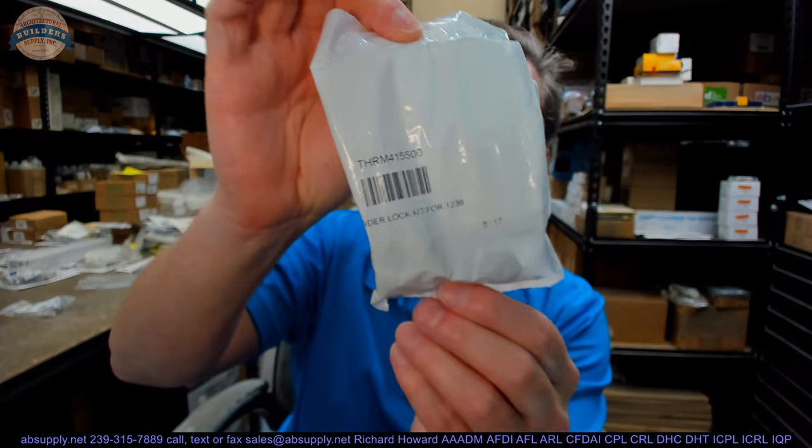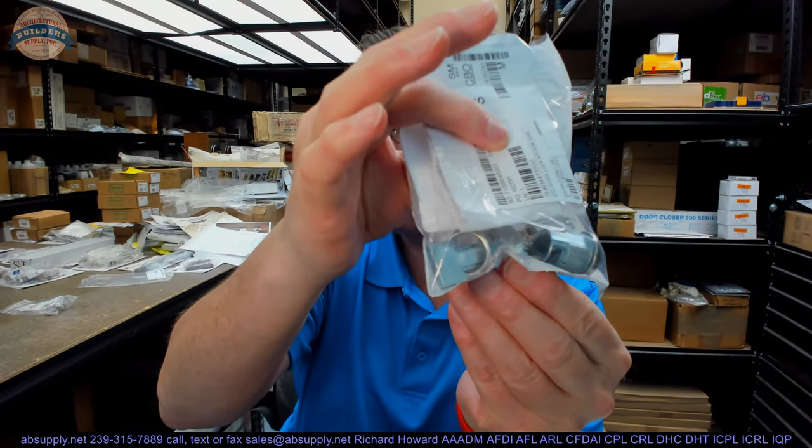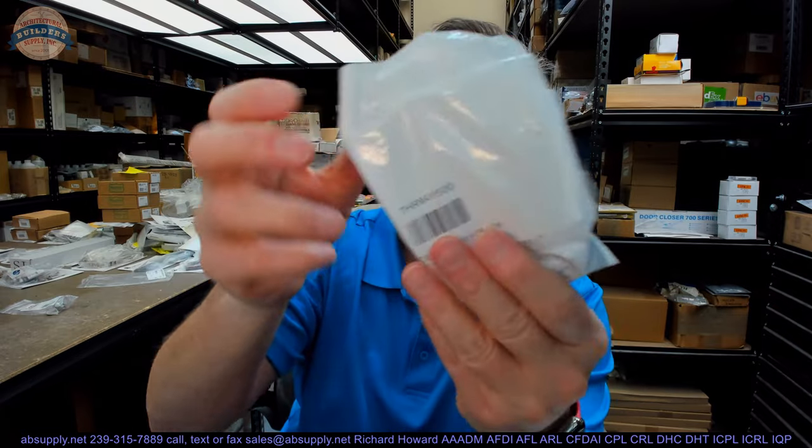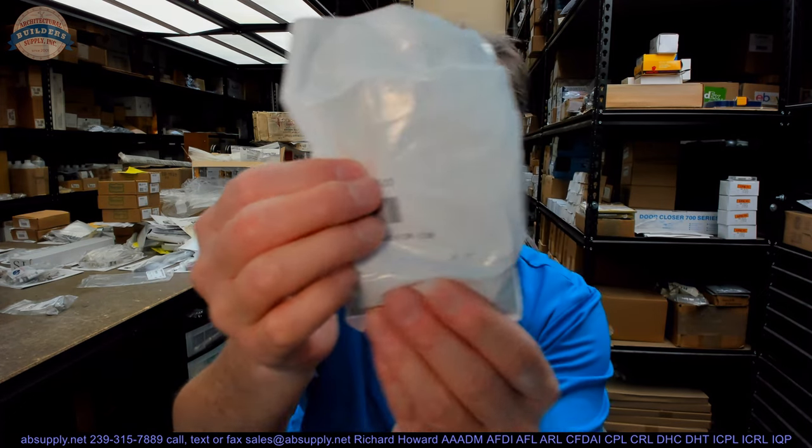Hello, my name is Rich Howard, owner of Architectural Builder Supply. This video is to bring you a closer look at the cylinder lock for a ThermoCool walk-in cooler. This is a THRM415500, which is the part number for that lock.